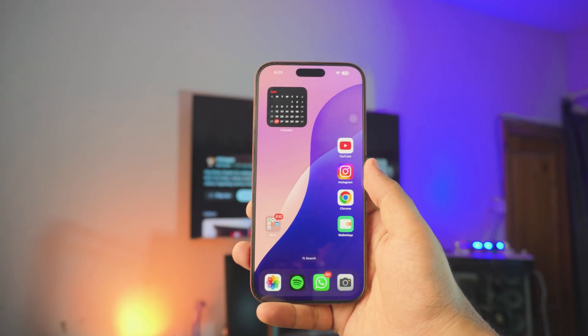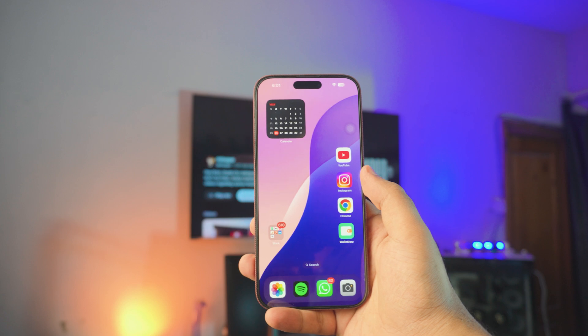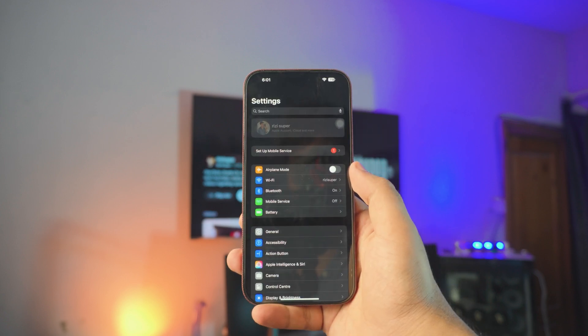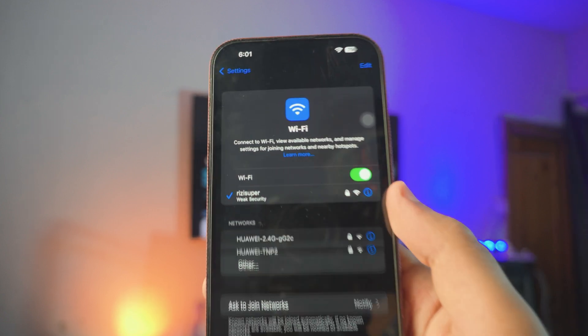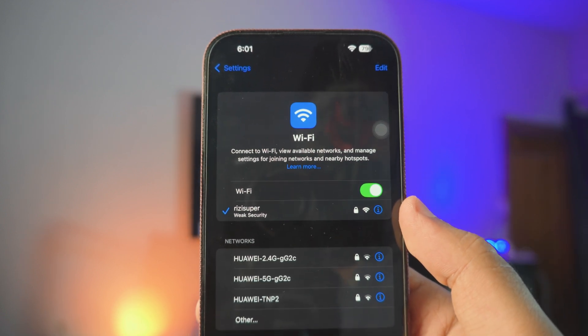There are a couple of things we need to do before we get started. First, make sure your iPhone is connected to your home Wi-Fi. Just head over to your Settings page, go to your Wi-Fi connection, and make sure your iPhone is connected to your home Wi-Fi. As you can see, mine is connected.